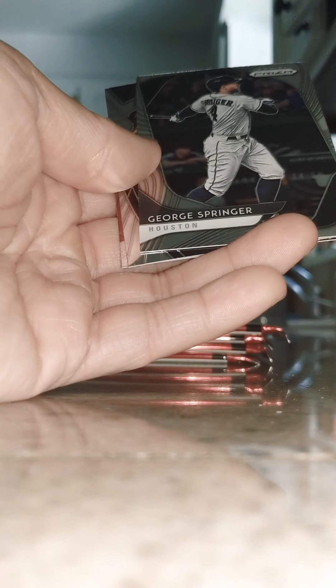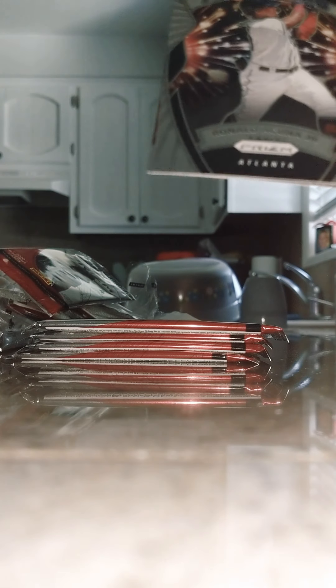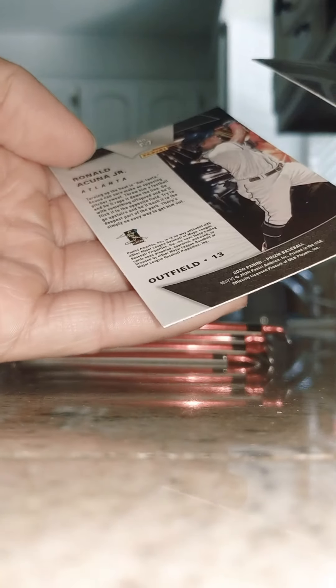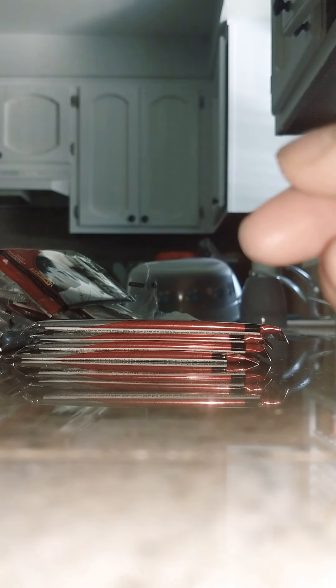Tom Fam, George Springer — good player there. Acuna Jr fireworks, silver backing — that's cool, that is cool! And a Chris Bryant illumination — not a rookie, that's cool. Good job G.